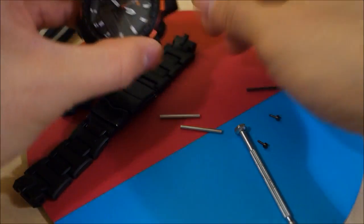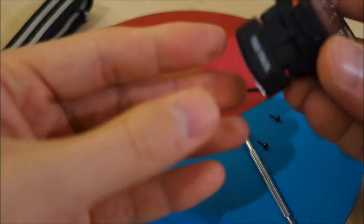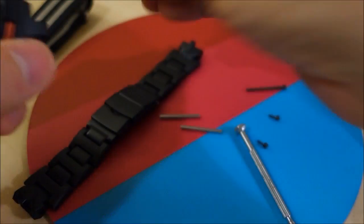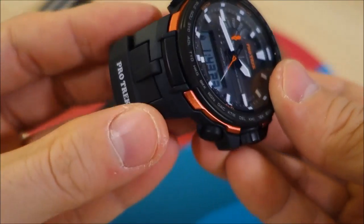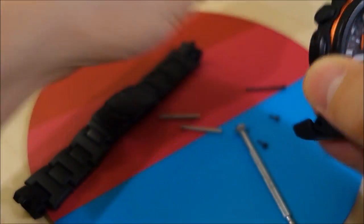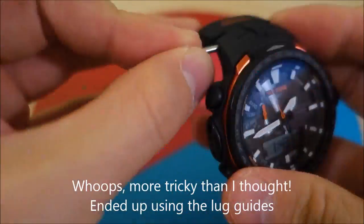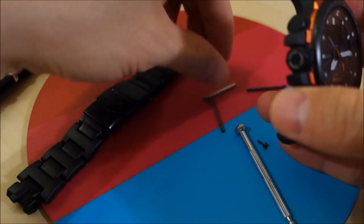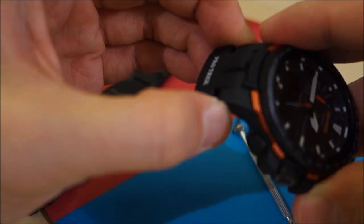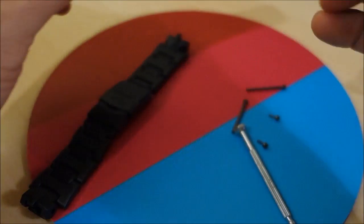Let's try the NATO strap adapter first. This one is right-side up so that's the bottom one, and this one is reversed so it's the top — there's no other way for it to go really. That's a very snug fit. For the purposes of this video I'm not going to put the lug guide in, just the screw direct. Normally you'd put the lug guides in first, then secure everything, but I'm just demonstrating.